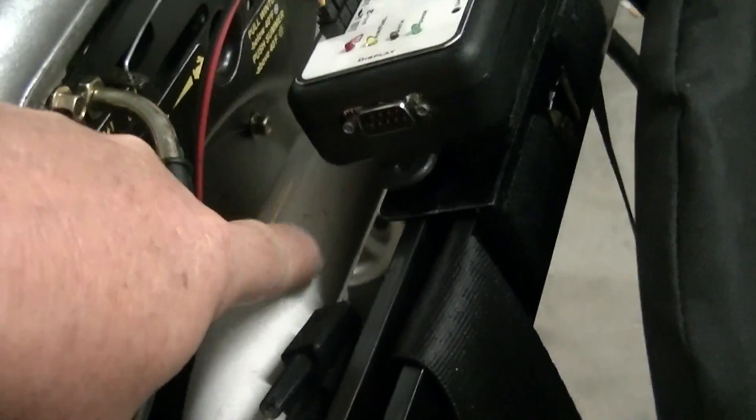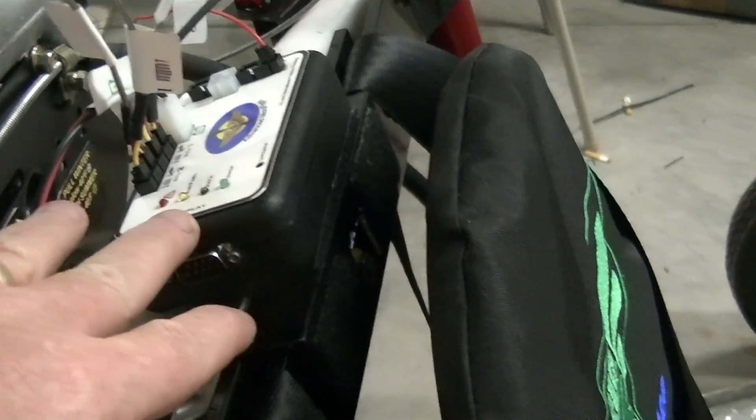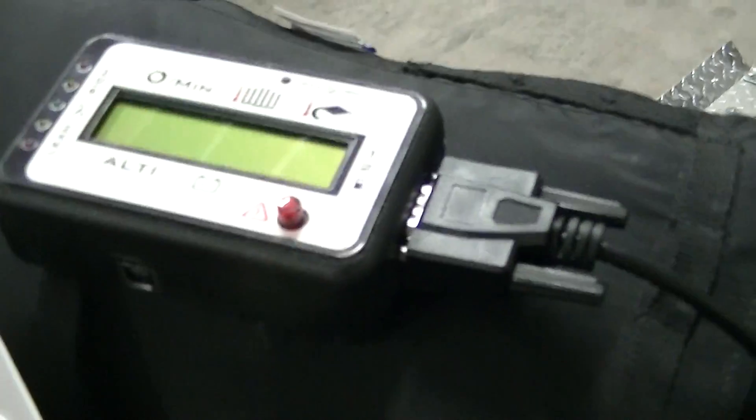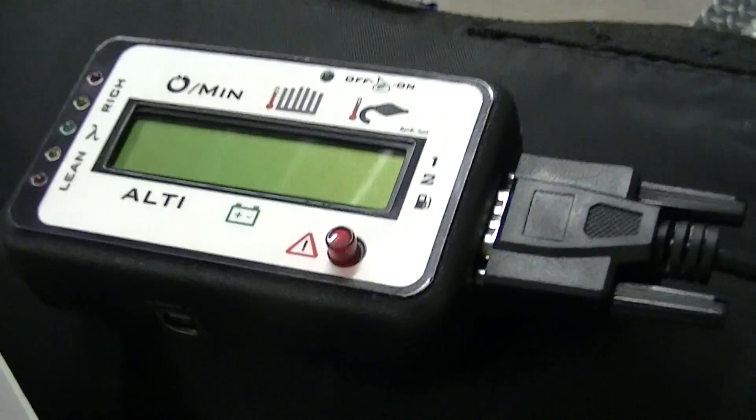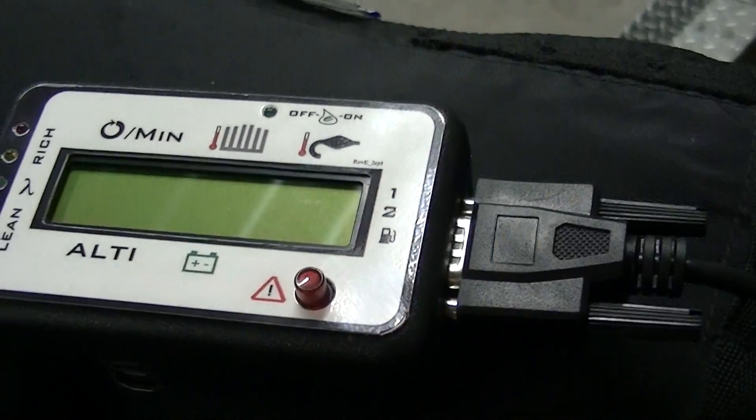You can mount yours down here on the bar, or you can make a bracket if you have a backrest and put it on with Velcro and zip ties. This display box will be the same thing — Velcro and zip ties — that way I can take it off. All I've got to do is disconnect this one connection and take it right off.